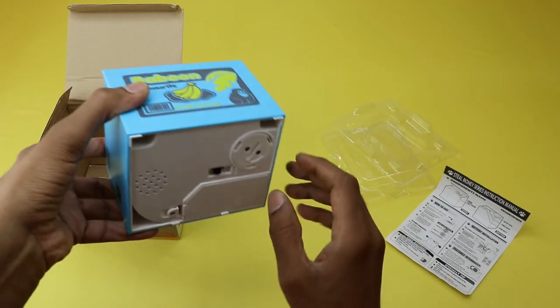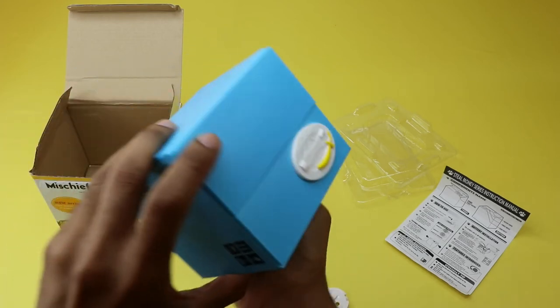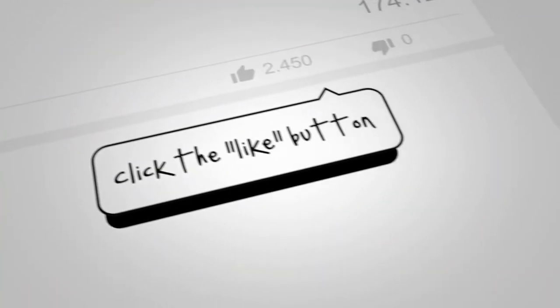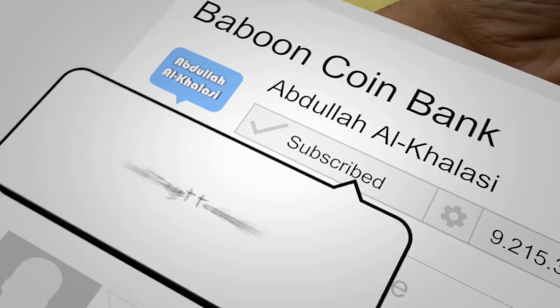It is fun to use more than one coin bank. You may label each coin bank with your planned purchase and start saving money. Please like, comment, and subscribe.